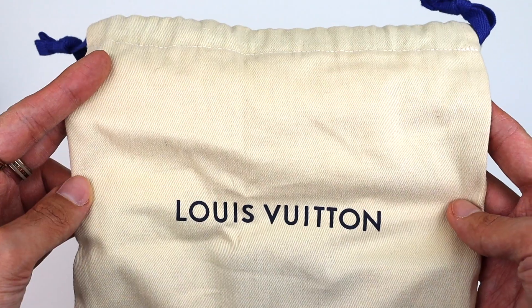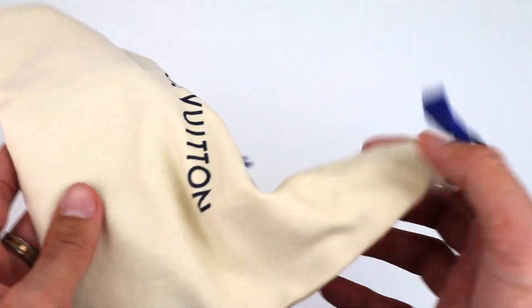Opening the box, you get the original Louis Vuitton dust bag, which is great. Are you ready to see what I got? I'm so excited — here it is: this is the Louis Vuitton Cles from the Groom Collection. It took forever to hunt this down and finally find it in the condition I wanted.